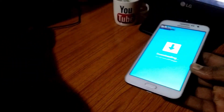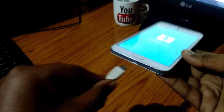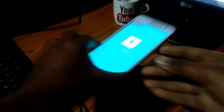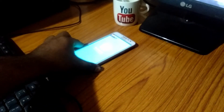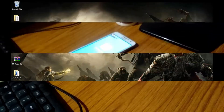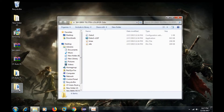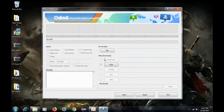Connect to your PC using a micro USB cable. Here comes the PC part. Launch the Odin application. In the message box you will see the message 'Added', and under ID:COM you will see the port which your phone is connected to.